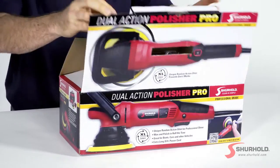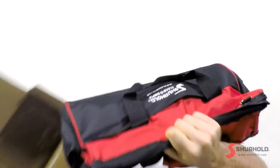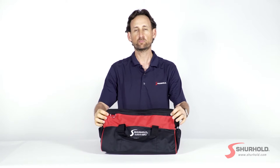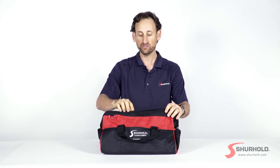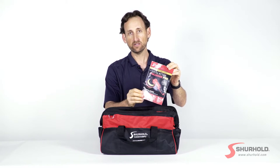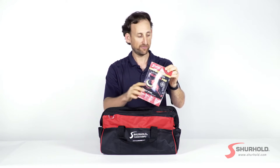Let's start off by opening it up. The first thing you're going to notice inside is this great canvas tool bag, and this bag is going to keep all the stuff inside that you're going to want to keep with your tool when you get to using it. First thing inside we've got is our instruction manual. In here is everything on how the tool works and also how to do certain things like waxing, polishing, and buffing.